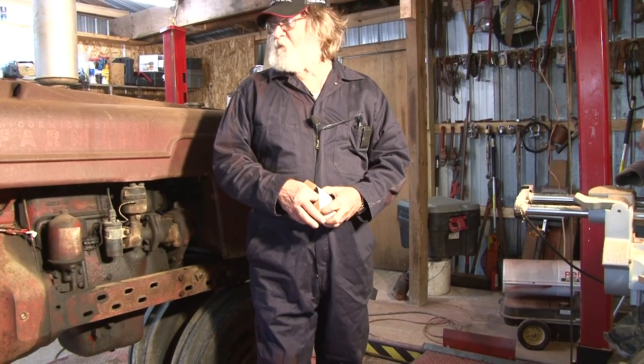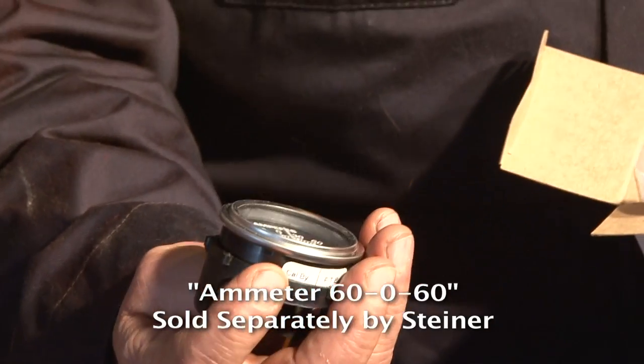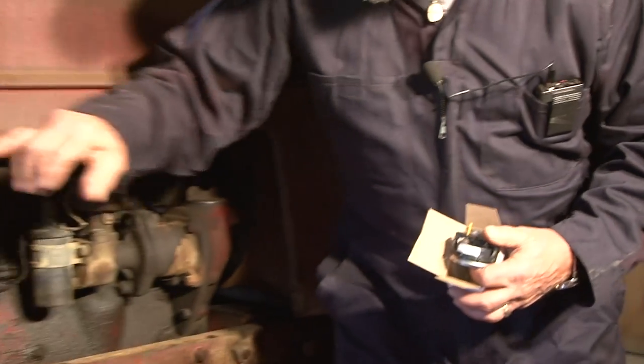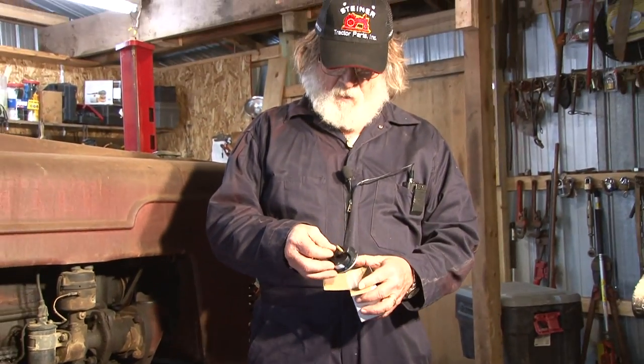You don't want to use the stock amp meter on there. You've got to use a 60-amp amp meter and you have to use heavier wire. The wiring that's on here is way too small — the 6-volt stuff is way too small — and we'll talk about all that.